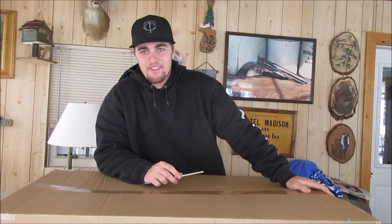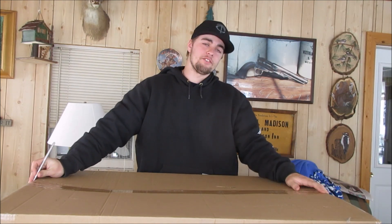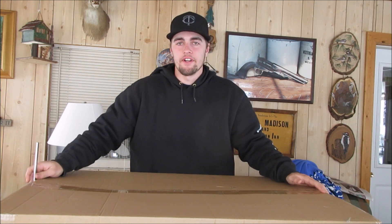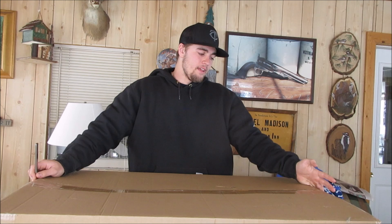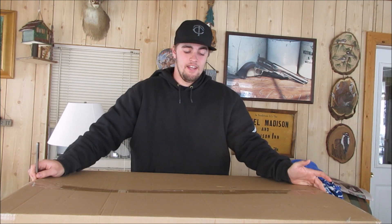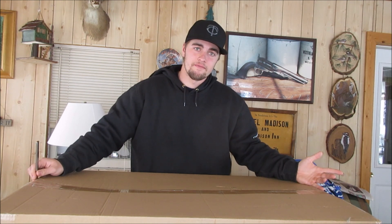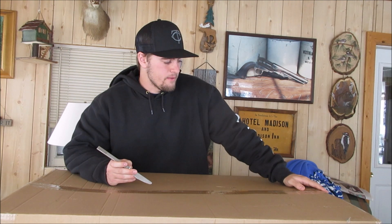Hey guys, today I bring you Bass Pro Shops brand new electric ice auger. I've been searching for an ice auger for quite some time now, ever since the beginning of the season, and this one fell right in my budget. Everything else has been running maybe five, six hundred bucks, and this one was $300. I saw it searching online.